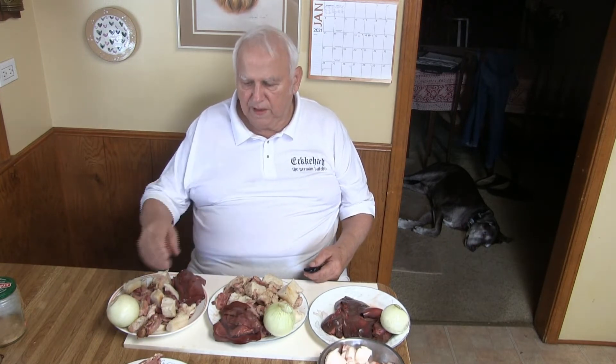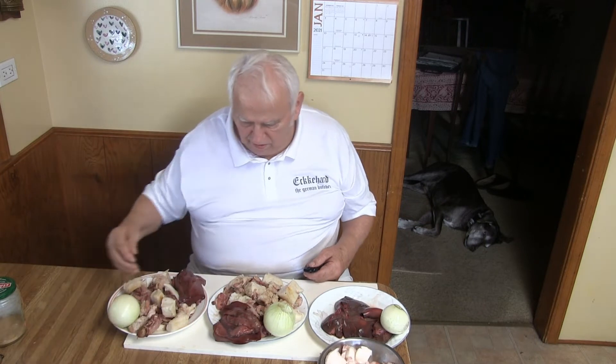I want to make three different kinds. I have it standing here — I've prepared it already. What I did was get a pork head, cooked it, and took the meat off. Those bones here. But half of the lean meat is there, and the jowls — the same thing.